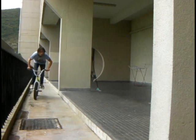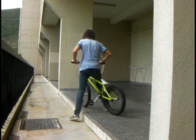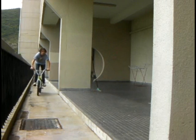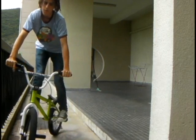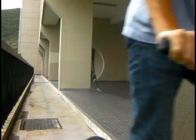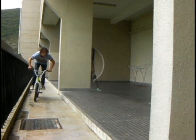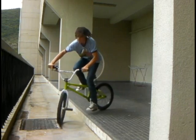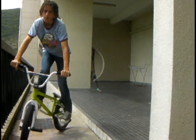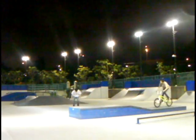If you first start trying 180s up curbs, I would definitely ride parallel to the curb and sort of jump up onto it, going to the side. Because if you try to go perpendicular to it the first couple of times, you might hit your front wheel on the curb and get a flat, and that's not good. Really, the only difference when you're jumping up a curb is you've just got to compress more and pull up. You don't really have to spin that much more.